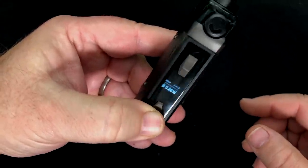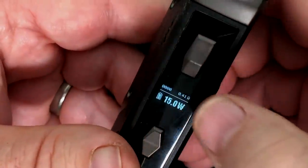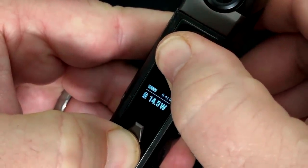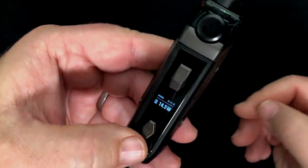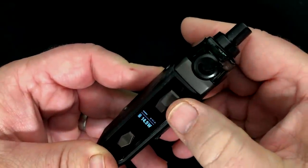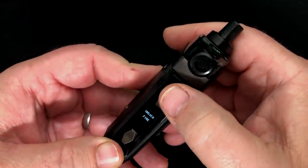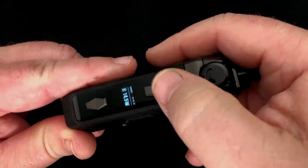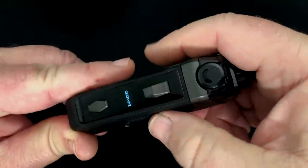You can adjust wattage all the way up and down — that's five watts at the bottom, and it'll round robin once you hit the top or bottom. You've got ohms over here, battery right there, and your puff counter is in the corner. If you want to reset that, hold down and fire. If you press and hold both the up and down buttons together, it'll lock the device; press and hold again to unlock. Pressing the fire button three times while locked will also lock the fire button, so all three buttons are locked. Five clicks turns it on or off.